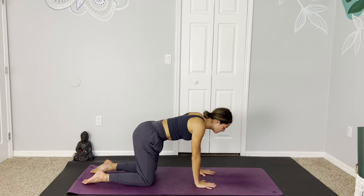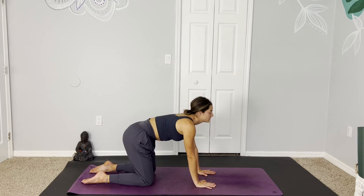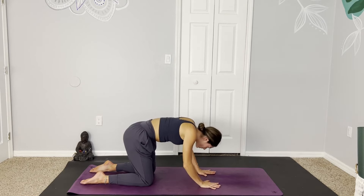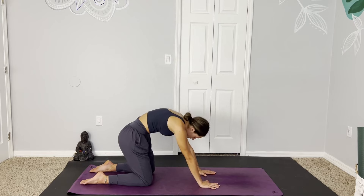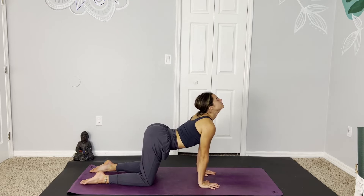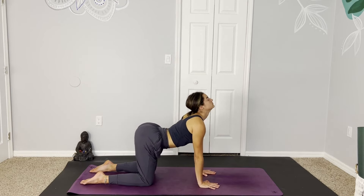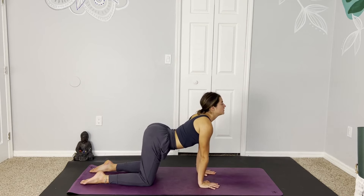On your next exhale, gently press back up, finding our way to tabletop neutral spine. Before taking a few rounds of cat-cow: inhale, lift the gaze, open up through the throat. Exhale, tuck the chin, press away from the mat as much as you can. Moving with the breath, moving slowly with intention. About two more rounds. And whenever you're ready, we meet in tabletop.